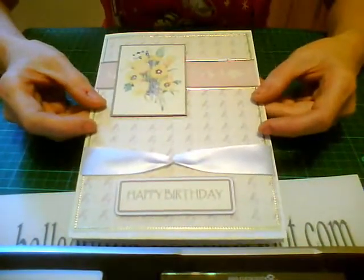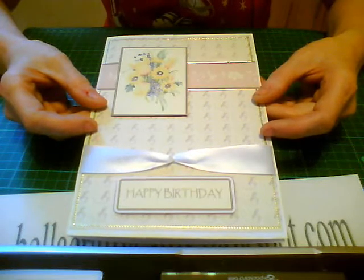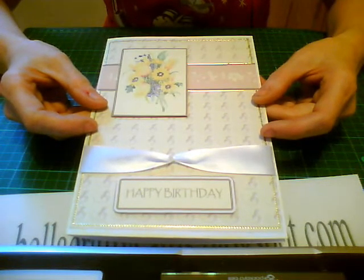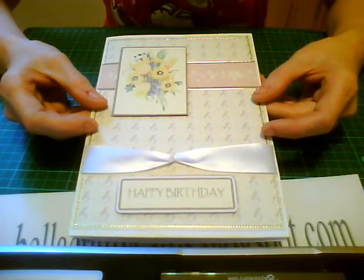And there we have it — there's your card and your insert, made from your papers that you got free from paperprinciples.com. Thank you very much for joining me and I hope to see you again soon.